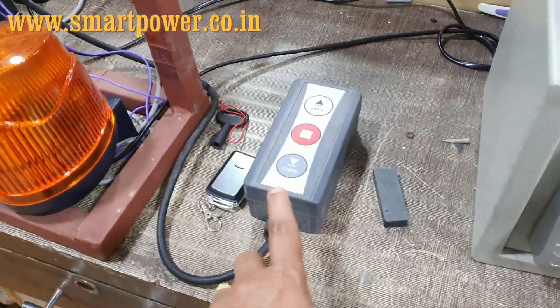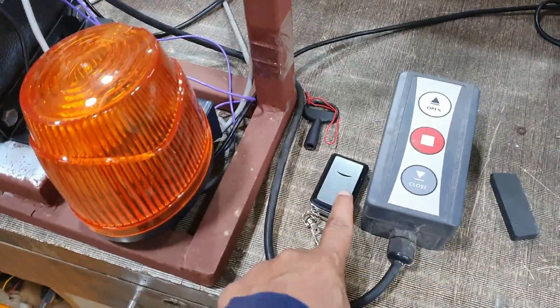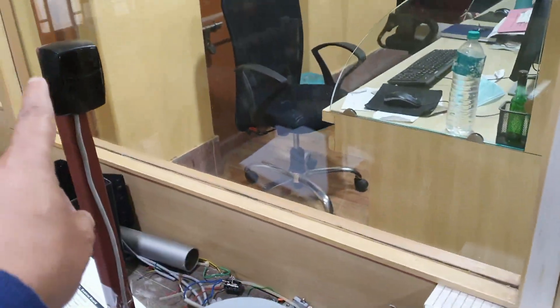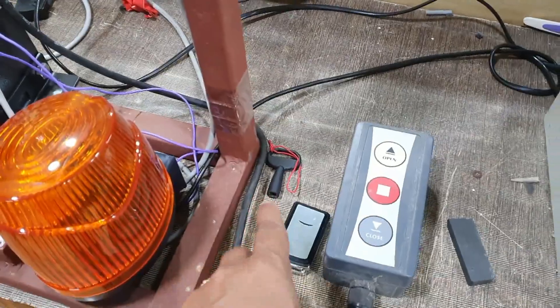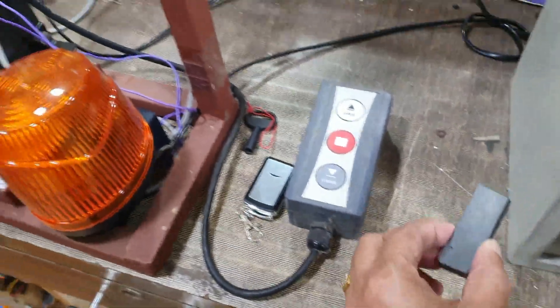This is the push switch coming with the motor. There will be two remotes, one alarm light, one pair of photo beam sensors, and also the clutch key to open during power failure. This is the magnet shown in the demo — since this is a magnetic limit switch, we will use the magnet to show the stop and close of the gate.